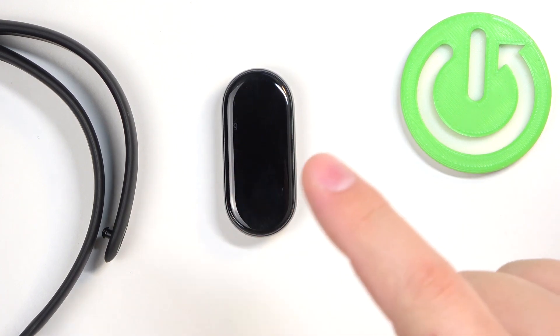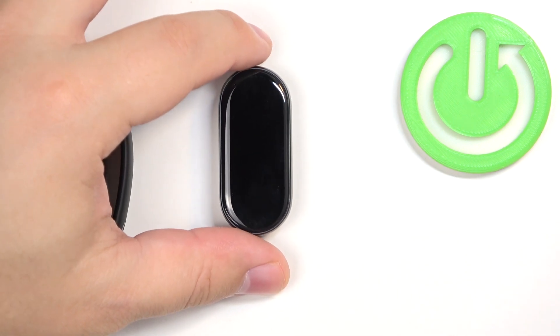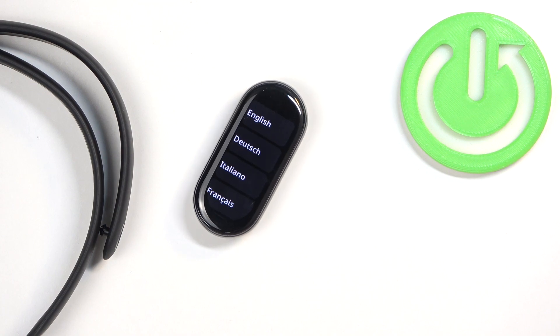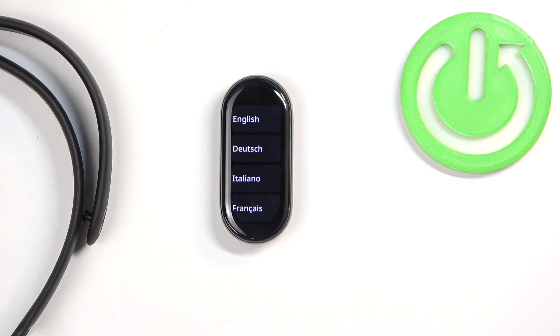Now let's continue the reset by tapping on the checkmark. And once you see the list of languages on the screen, it means that the factory reset is complete.